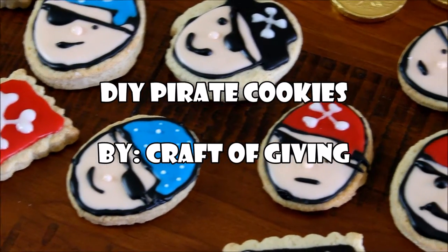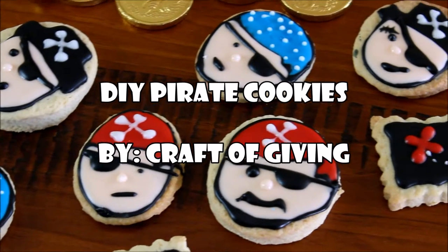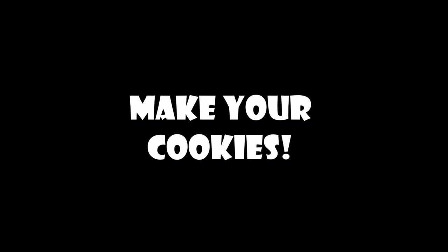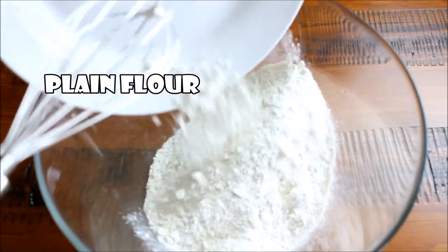Hi guys, it's Denry from Craft of Giving and today I want to share with you a fun little pirate cookie idea. First things first, you'll need to make a cookie recipe. This can be your favorite cookie recipe or you can use the one I'm using. I'll have all measurements and instructions listed down below.